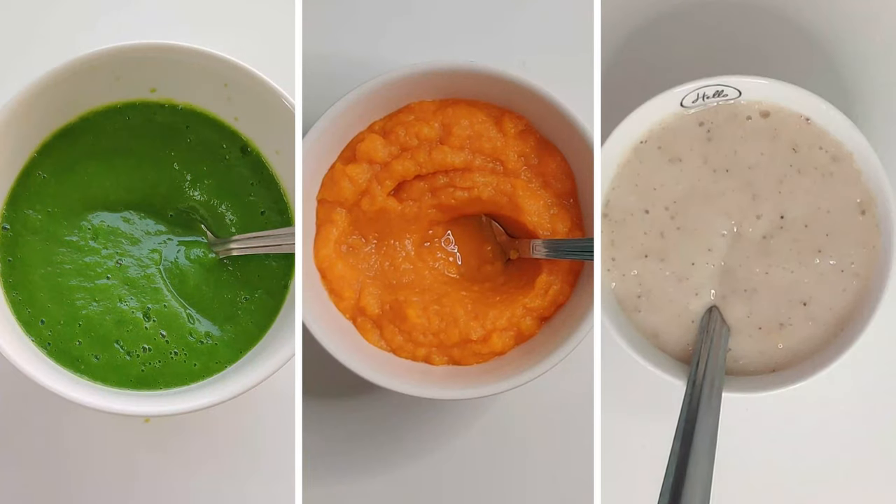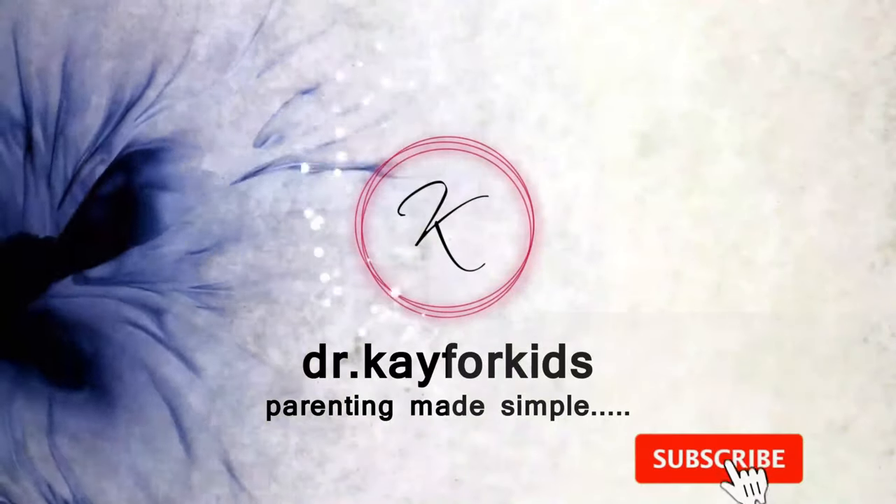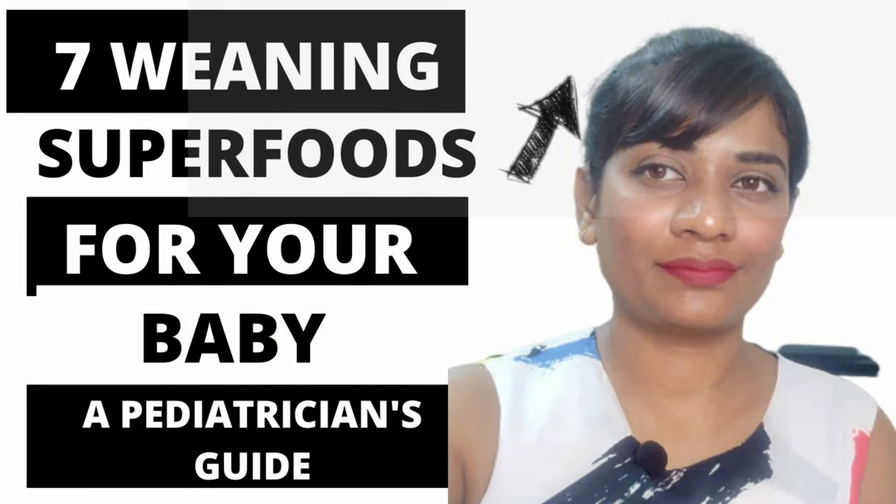Hey guys, welcome back to my channel! Today we're going to look at three awesome recipes featuring superfoods. If you're wondering about weaning superfoods for babies, I have a separate video on that — click on the i button to watch that video.